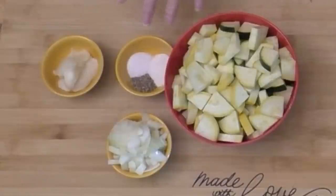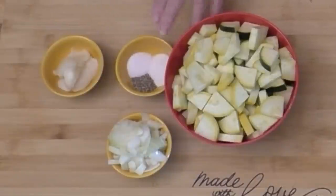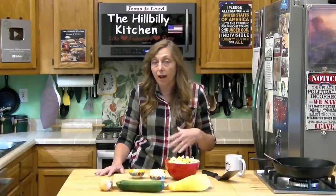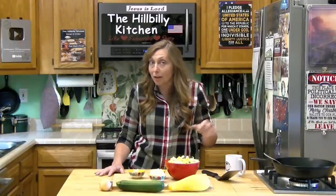I've got some spices here: a little bit of salt, a little bit of pepper, and a little bit of sugar — just a little bit. You want maybe a quarter teaspoon of sugar per squash. It's entirely optional but it changes the flavor and makes it taste much better. My granny always used a little bit of sugar in her squash when she fried it. You're using it like a spice, not like a sweetener, and it changes everything.